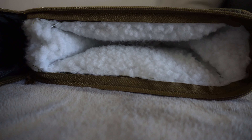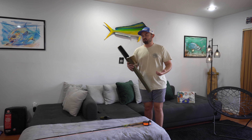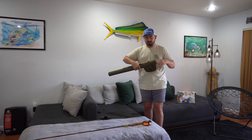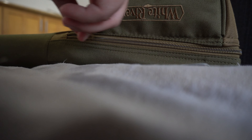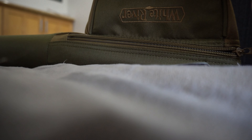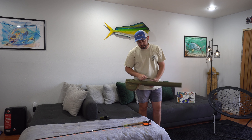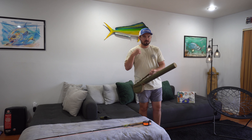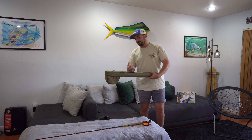Even if you get a more premium rod in the future, this case will still serve its purpose, so might as well get a high-quality case. This White River case is definitely pretty high quality and will hold all my fly rods to come, not just my entry-level rod. It's got a nice strap you can hold onto, and you can also elongate it and put it around your back. It's really comfortable and I love that forest green color.